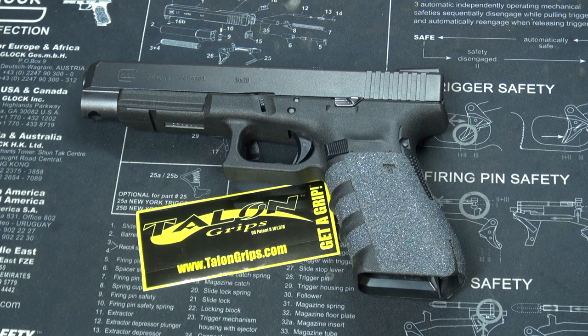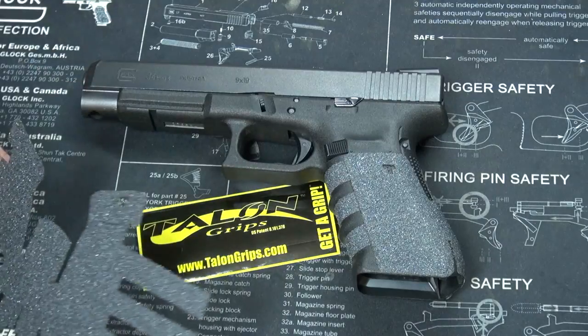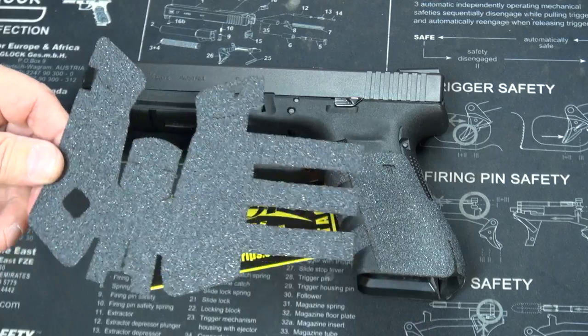The task at hand: the Glock 34 Gen 4 with the Granulate Talon grip. This grip has been on this pistol quite a while — I think this is my second Talon grip on this pistol. I'm getting ready to replace it again because Talon has just come out with their next generation grip for the Glock pistol. Let's get this old grip tape off and put on the new grip tape.